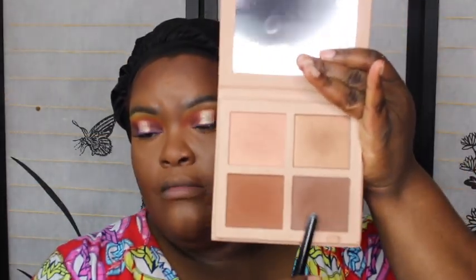I'm going into the KKW Contour Powder. I'm going to use a Wangosh brush — I think it's from the first set he came out with.